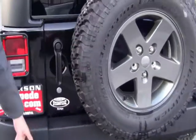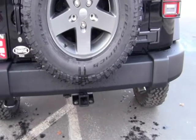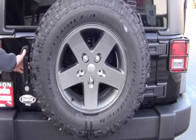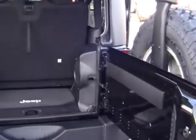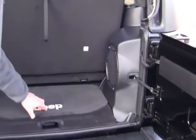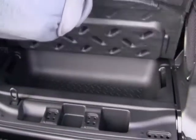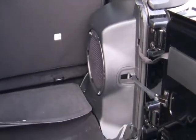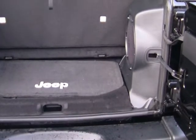Full size spare tire, tow hooks in the back so you can pull yourself out of anything — and if somebody else is stuck you can pull them out as well. Opening up this rear hatch here, you've got rear float glass. Underneath the mat there's a nice little storage area where you can put anything you need when you have the top off, and it's protected because when the door shuts it conceals this spot and it's pretty much impossible to get into that little compartment.